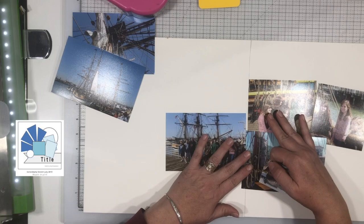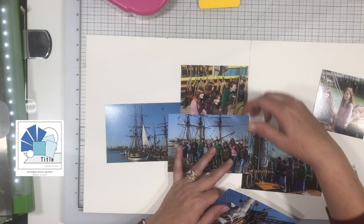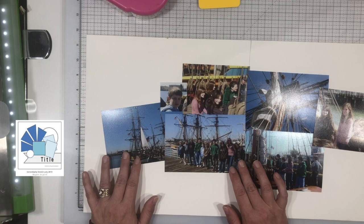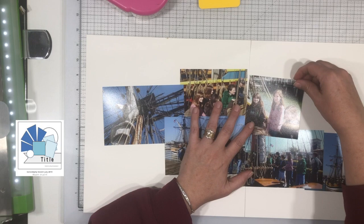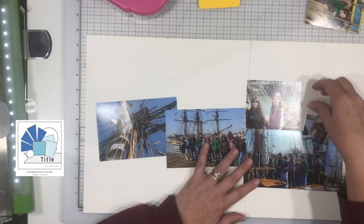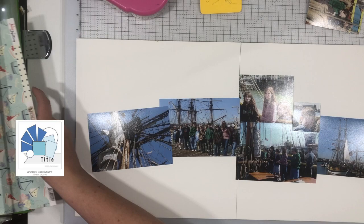My apologies for all of the technical problems I'm facing — I'm hoping to get those worked out. I did video about three or four different layouts during this time period. Anyway, I've got my photos laid out and I've decided to use photos of a tall ships tour that my kids did with their homeschool group. The sketch has those big triangles that look like upside down sails to me, and I thought it went really well with these photos.